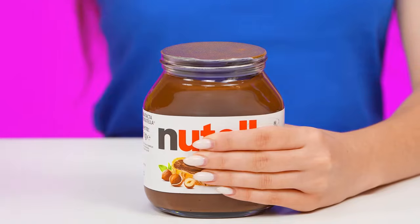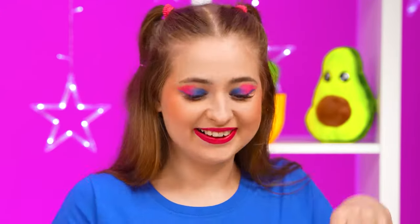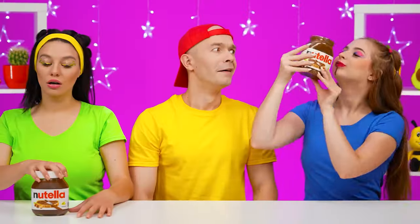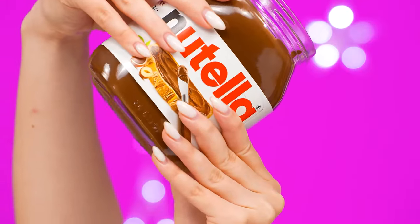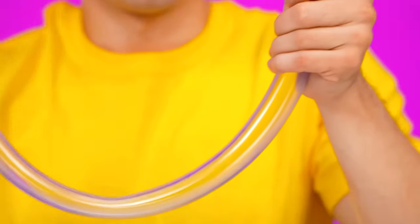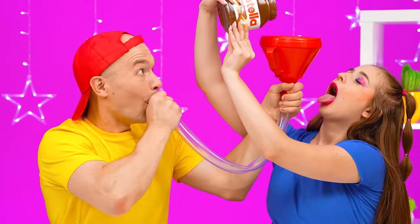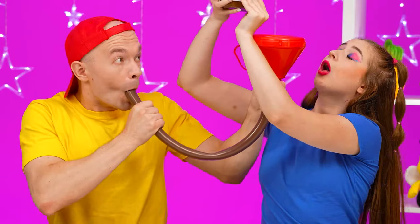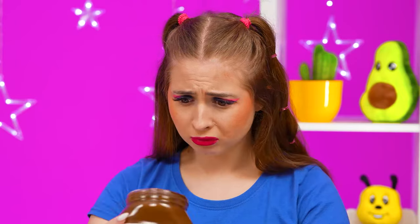Do you happen to have a spoon? I know a way to eat Nutella and not get my hands dirty — you just need to pour it into your mouth. Ready! It's very tasty. Good that we got big jars. I want more Nutella too! I have a special device that will make Julie's chocolate end up in my mouth! It works! Strange, where's the Nutella? The jar is almost empty and I didn't get anything.